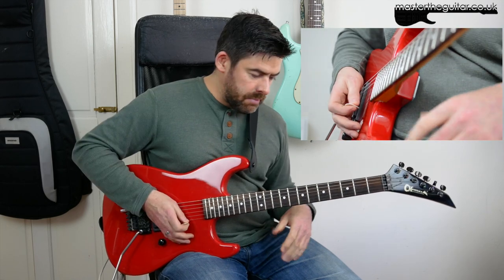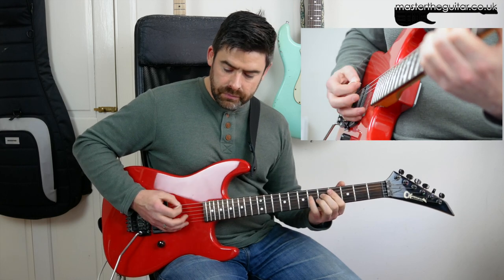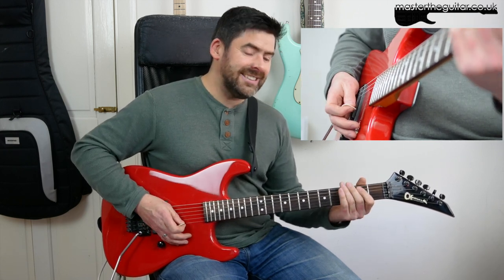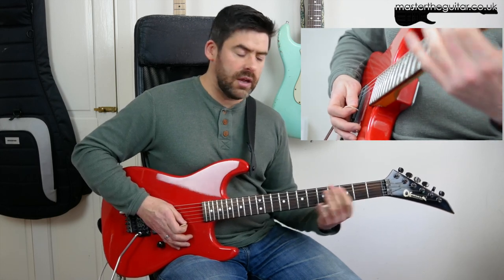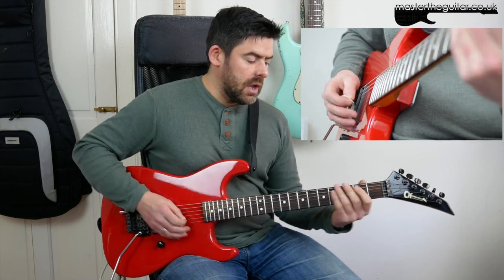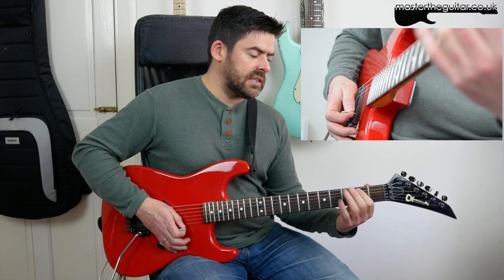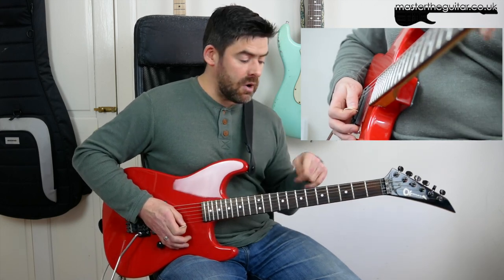Bar five is basically the same as bar one again. Bar six — this is where we had our pinch harmonics before. Now I still have my little bit but I go to second fret of the D string without the pinch harmonic. As I lead into the next iteration of the C sharp power chord, I'm doing a little two, three, four lead-in to that fourth fret. You're playing two in the D string, two in the A string, and then beat one of the next bar. You might start the second fret of the A string with an up stroke so you end up with a down stroke when you get to the fourth fret.